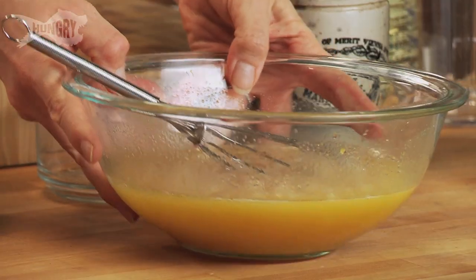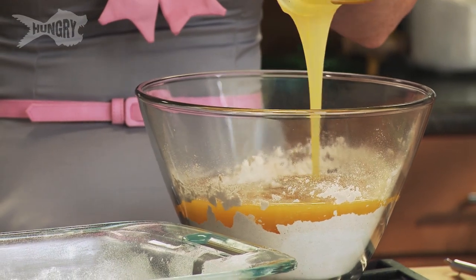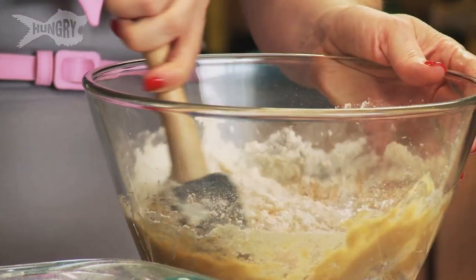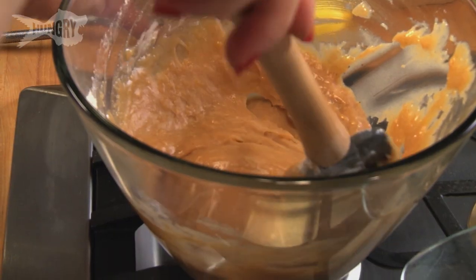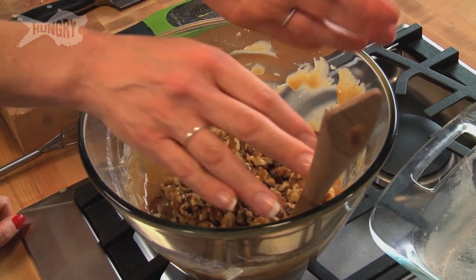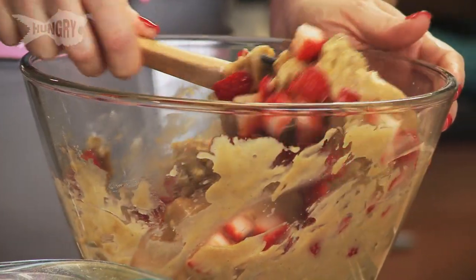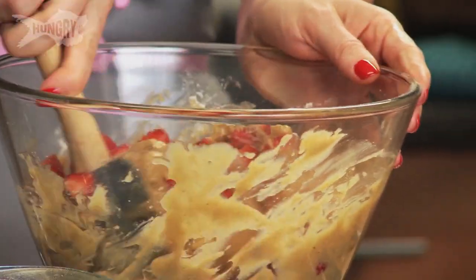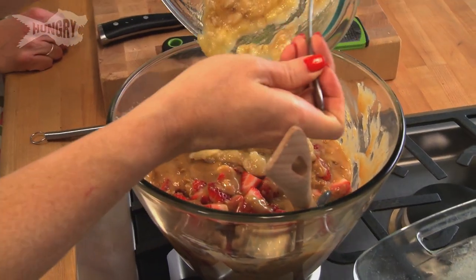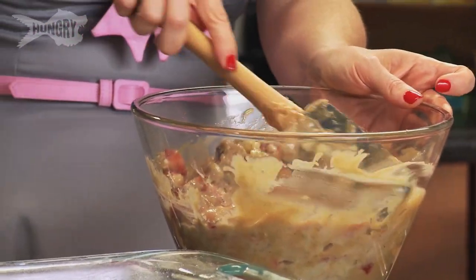Time to incorporate — wet to dry. Smells so citrusy. Time for the nuts. Now the strawberries. Bananas — the secret ingredient for smoothness and texture and overall flavor.